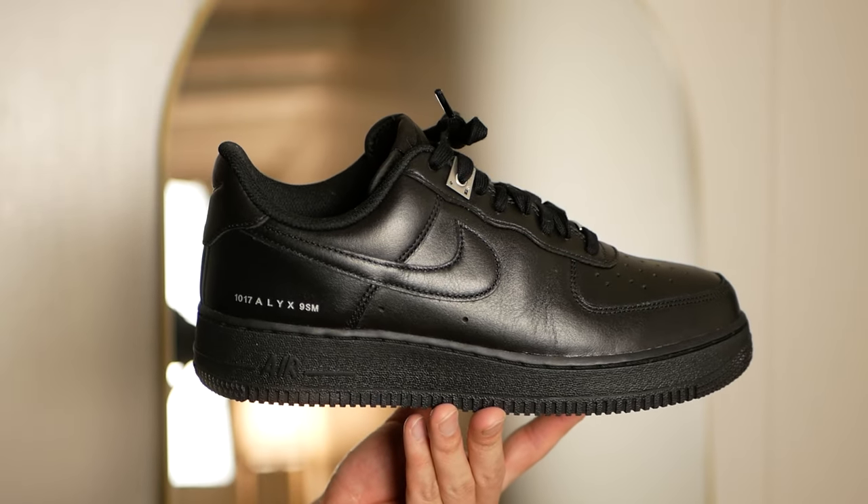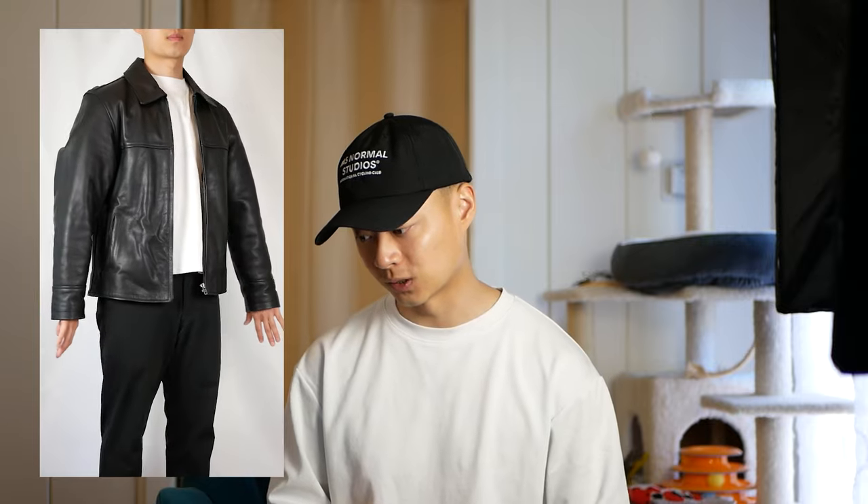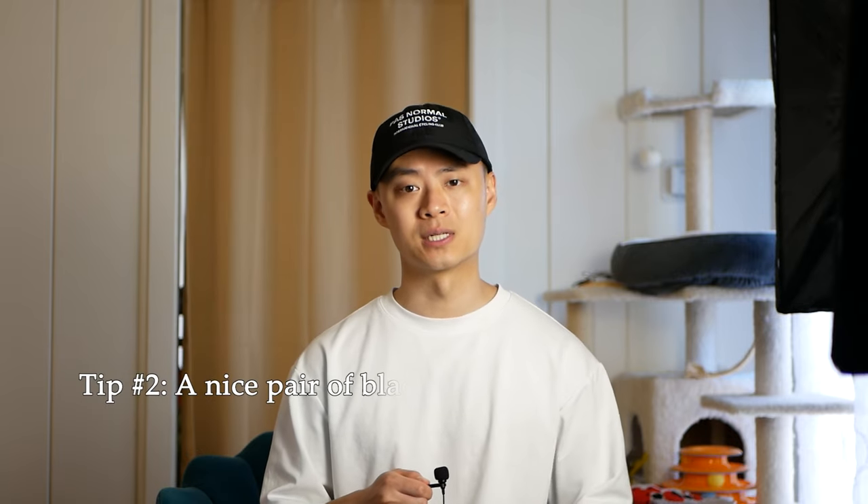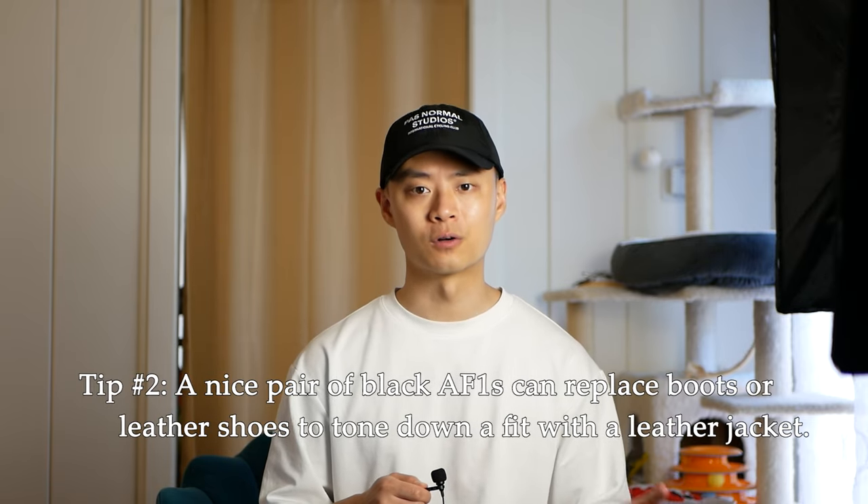Black Air Force Ones usually have a bad rap, but if you can get past that, these black Air Forces — elevated by the collaboration — are a really great addition to your wardrobe. For this fit, up top we have a black leather jacket from Mutimer, a small Australian brand, and at the bottoms some smart pants from Uniqlo. The leather jacket is a big statement and the sneakers match that refined look without being too overpowering. My tip: a nice pair of black Air Forces can really help replace boots or more formal leather shoes to create a more toned-down, cleaner aesthetic.